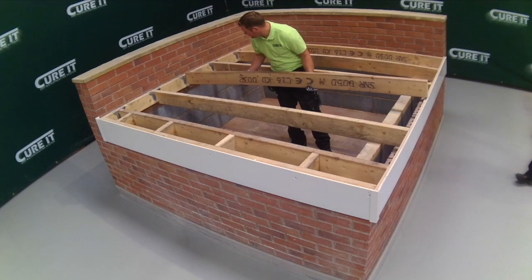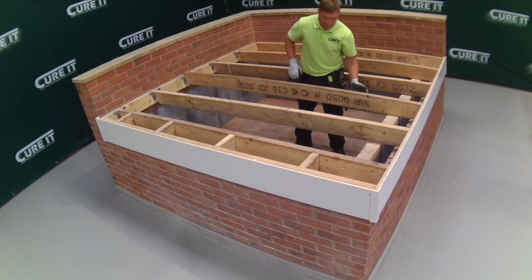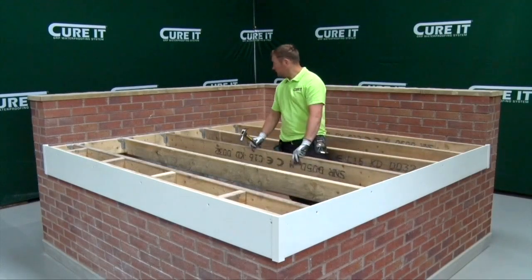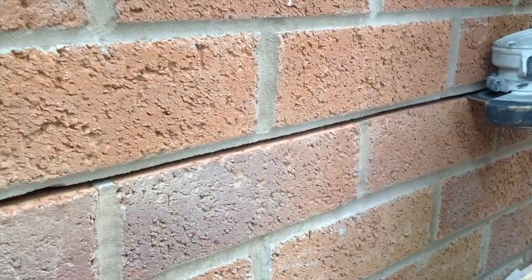Consider the insulation and ventilation at this stage, along with whether the fascia and guttering should be replaced, though this should be done before the decking is fitted. It is recommended to chase out a mortar line at this stage if lead flashing is required.